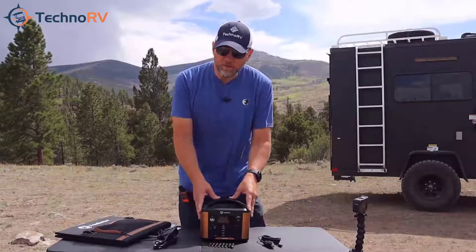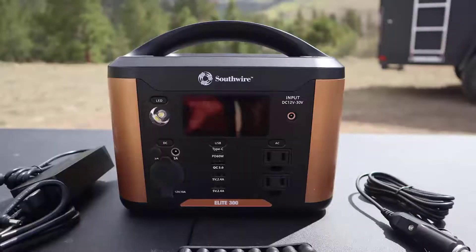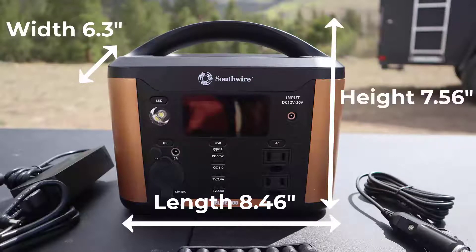Let's talk about the measurements of this unit and how much it weighs. The 300 unit is 8.46 inches long, 6.3 inches wide, 7.56 inches high, and it weighs in at 7.61 pounds.